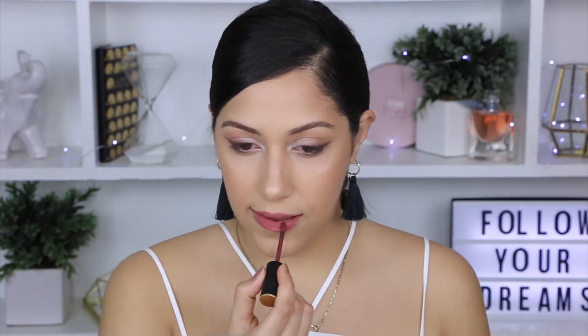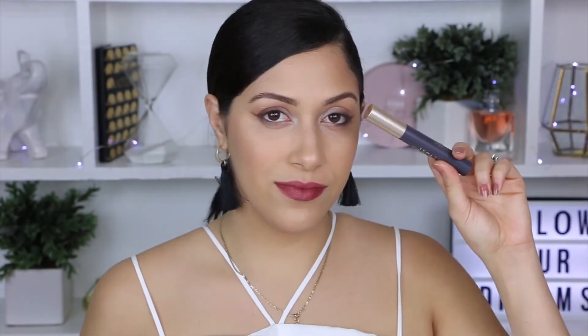To finish this look I will be using my Wet n Wild lip pencil in shade Space Cake, and for my lips I will be using the Rimmel lip liner in shade Rose Quartz. To top that off I will be using the EM Cosmetics in shade Vintage Rosewood. Just make sure you take your time because red lipstick can get a little bit messy from time to time.